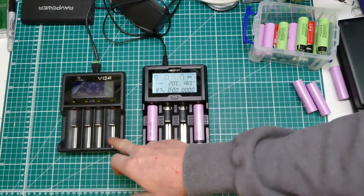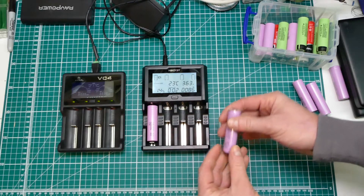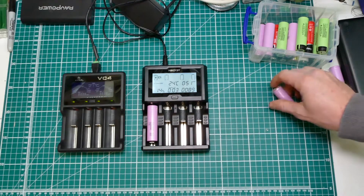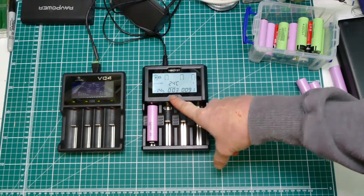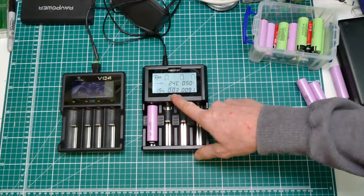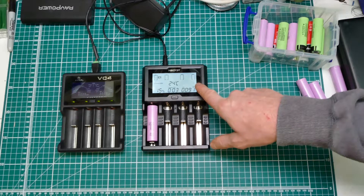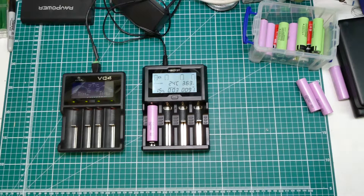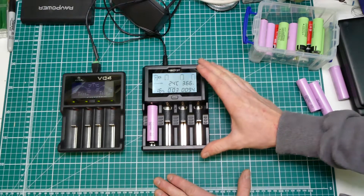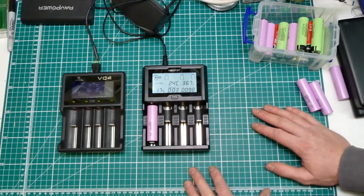So you can hold the button and the current will flash, and then you can pick a higher charge rate - anything you want within that range. And when it flashes the 'A', it's showing you're on the automatic setting.